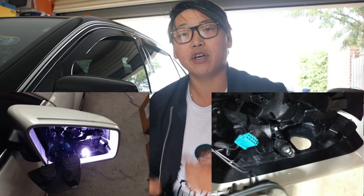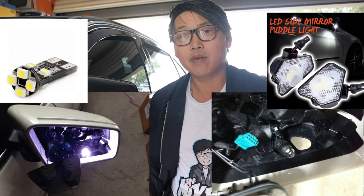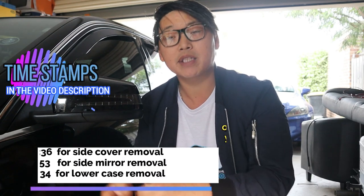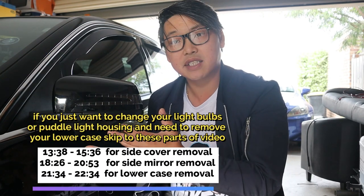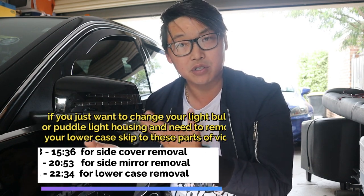For those of you who already have the puddle lights and are interested in either changing the bulb or the light housing, this video is also going to show you how to do that. Just fast forward a little bit until you get to that part of the video and I'll show you exactly how to disassemble your side mirror assembly so you can replace those certain parts.